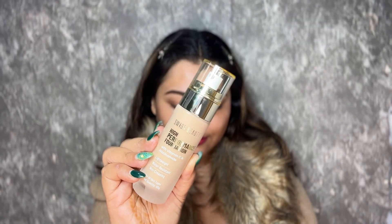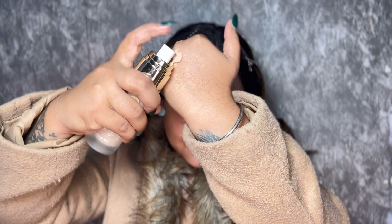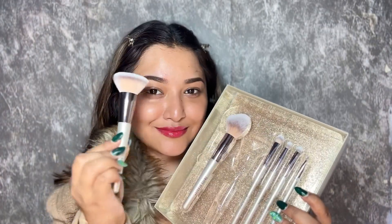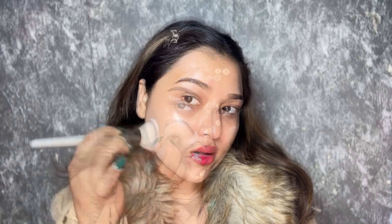After skin prep, I'm going to apply this foundation — it's called High Performance Foundation. Such a work! I'm going to use Swissbeady's Professional Face and Eye Brush Set for this application. I'm in the shade Medium Beige. I'll dot it nicely on my face and neck and blend the makeup properly in a dabbing motion. It blends very seamlessly, and I'm really loving the combination of the primer and foundation.